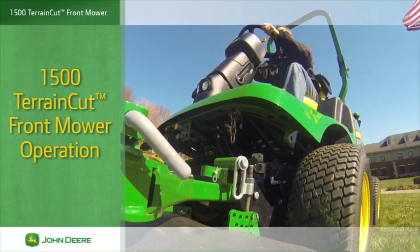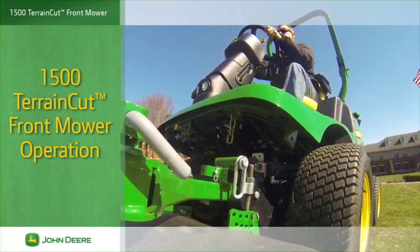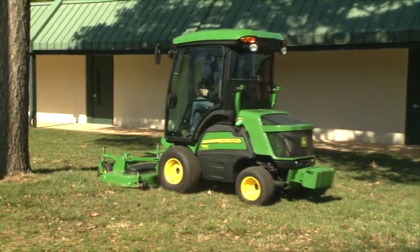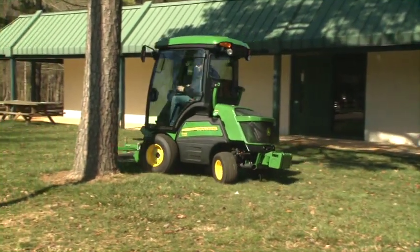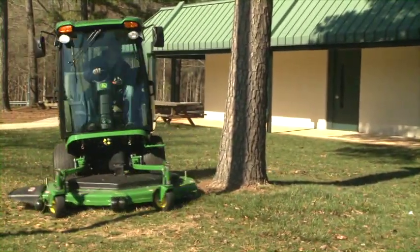The 1500 Terrain Cut front mowers are loaded with features for productive, easy operation and comfortable mowing. In this operator video, we'll show you how to operate the 1500 Terrain Cut mowers correctly and safely.